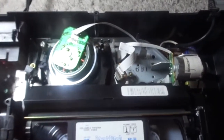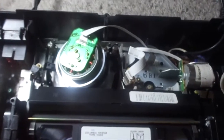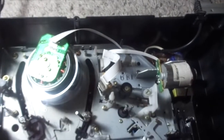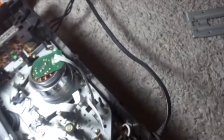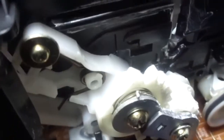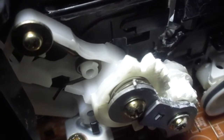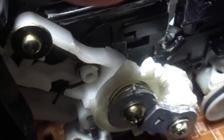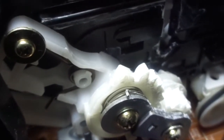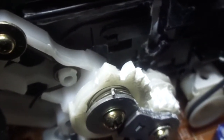Press rewind. On these particular chassis, there's a problem with this loading assembly right here — one of the gears here tends to break. That will basically mean that if that gear breaks, the cassette carriage will not go in, will not eject at all.